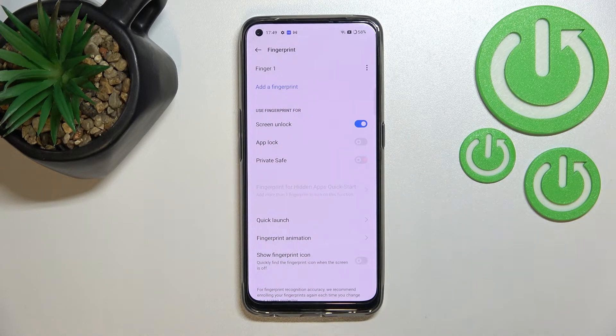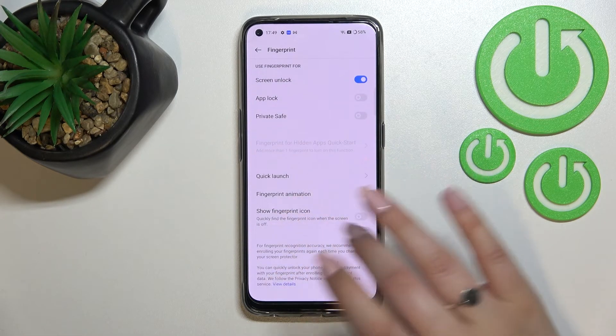We can add another fingerprint — you will probably be able to add up to five fingerprints. Below that, you can decide what you want to use the fingerprint for: Screen Unlock is definitely active by default and you can turn it off if you want to, and you can also use it for App Lock and Private Safe.